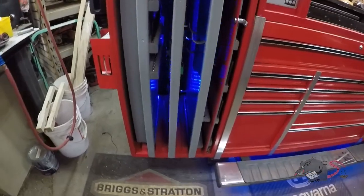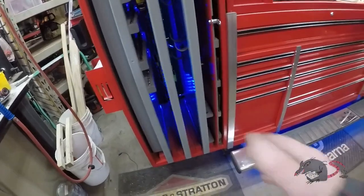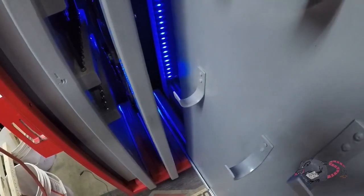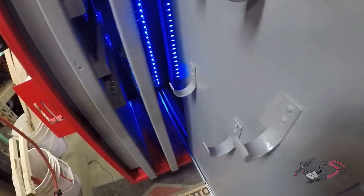One thing these lights do for me, if you totally eliminate the cool factor, is they allow me to look down in there. If I drop something, I can see it — otherwise it was like a black hole back there.